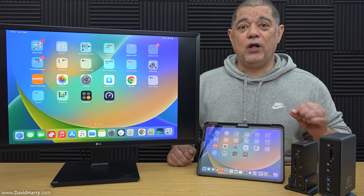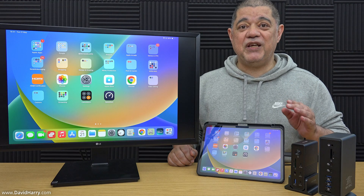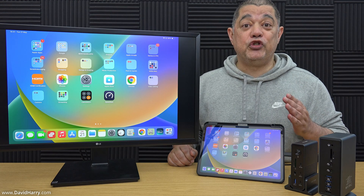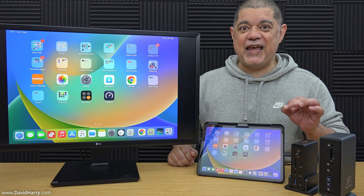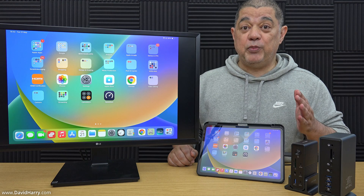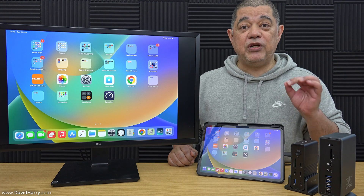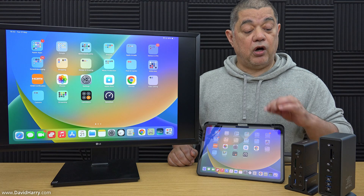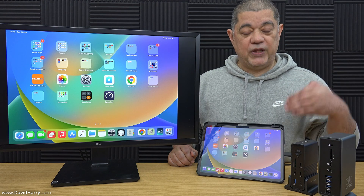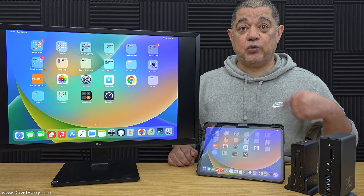Unfortunately this method will not work for any iPad that has got Lightning on it. This is going to be the easiest way of connecting your iPad to an external TV or monitor because it just uses a very simple single cable. What that means is that you cannot power the iPad at the same time — your iPad will be losing power as you use this method. I will be doing other videos soon showing the use of Thunderbolt docks, USB-C docks, and Thunderbolt and USB-C hubs with an iPad or the M4 iPad Pro.